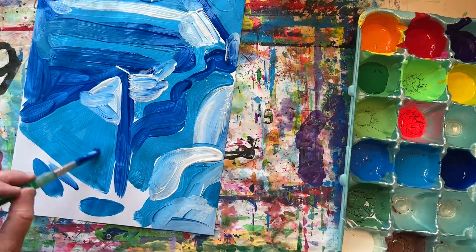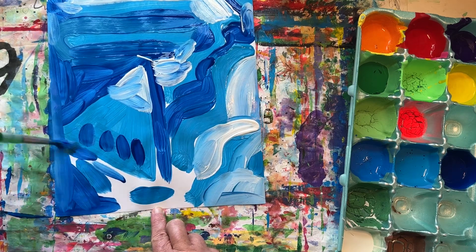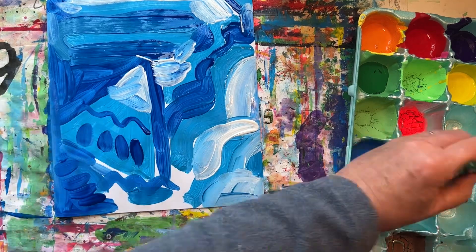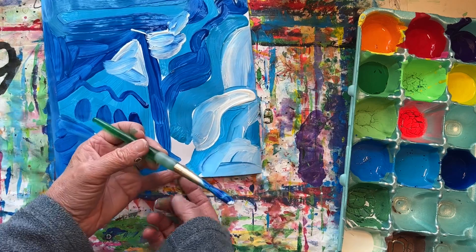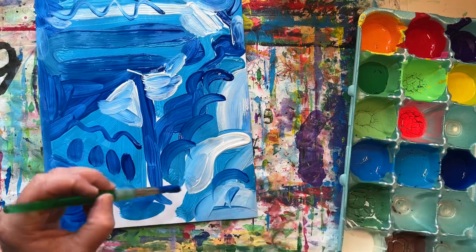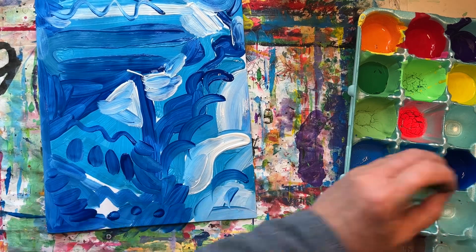I think I'll use this dark blue to add some details, like dots and more lines. Now I'll add some dots.